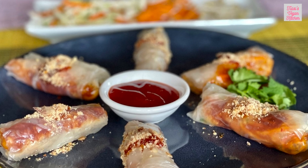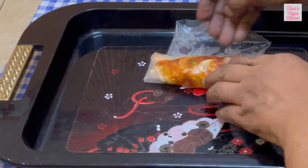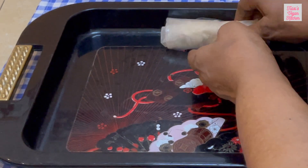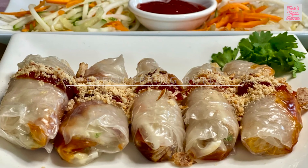Hi friends, today we are making a refreshing Malaysian dish called popia basa. Popia is a unique Malaysian spring roll and basa means wet. Let's dive right in.